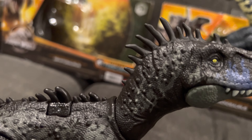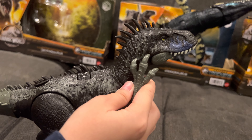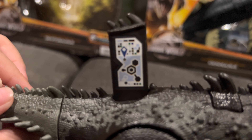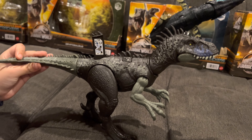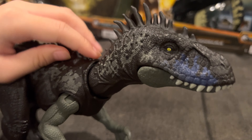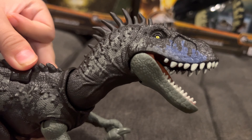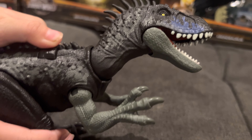Next, we got the Tritosaurus here. You move this button and it opens his mouth and closes his neck, and you can also move the tail, the legs, the arms. It has a scan code. We're going to scan it with our iPad here. There you go — that's what it looks like. It will react to this dinosaur; whatever dinosaur you scan, it will react. It's a cool feature to have.